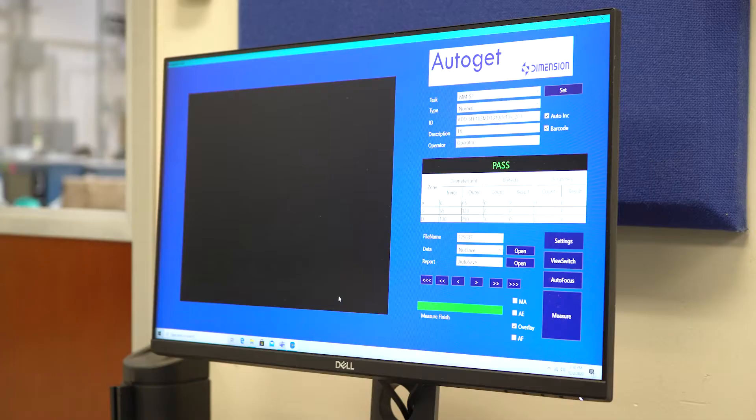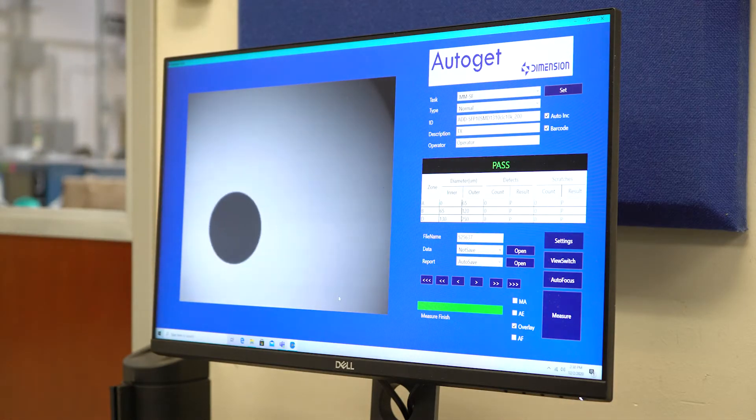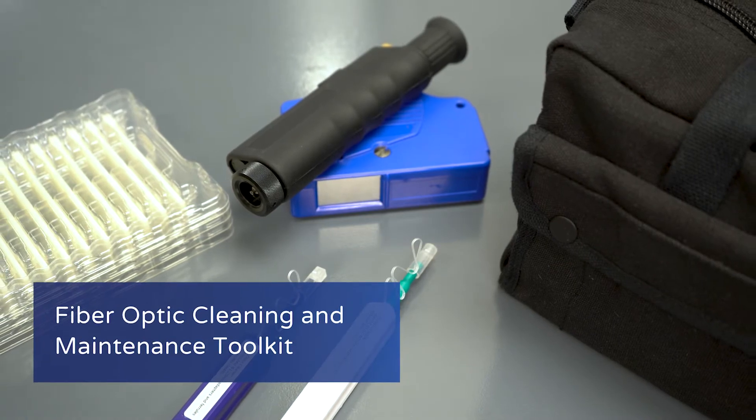You might be using the most premium cutting-edge optics for your network. However, you might not know that the tiny specks of dust or debris on your connectors can severely impact the reliability of your network. Thankfully, we've got an all-in-one solution just for that. This is the complete add-on fiber cleaning kit.